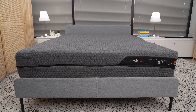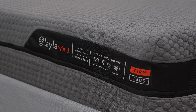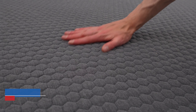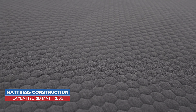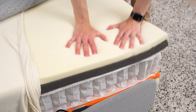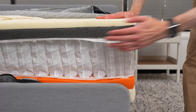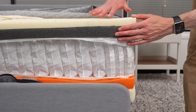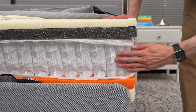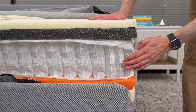Like the all-foam Layla mattress, the Layla Hybrid mattress is flippable, giving sleepers the choice of whether they prefer the feel of a softer or firmer mattress. The cover is made of a poly-blend fabric designed to be breathable. Just under the cover on both sides is a layer of cooling gel and copper memory foam. Below that is a layer of support foam designed to promote airflow through small dimples in the mattress's surface. In the center is a layer of pocketed coils with a reinforced perimeter to help with edge support.